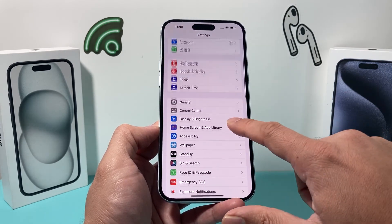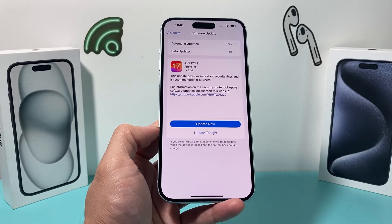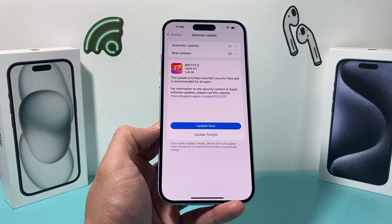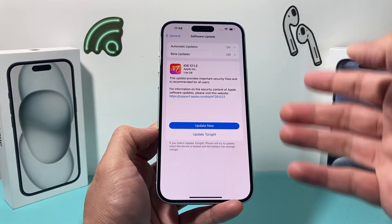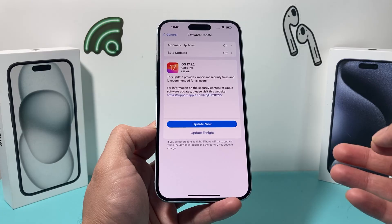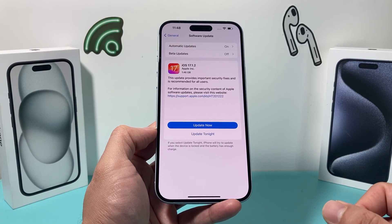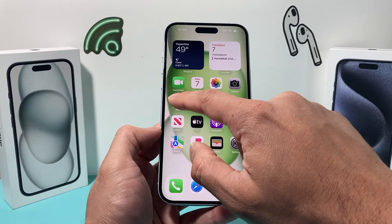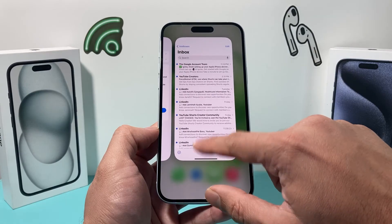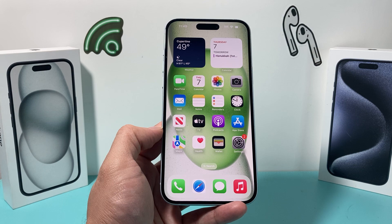Finally, update your phone by going to Settings, General, Software Update. If an update is available, click Update Now. Make sure your phone is at least 50% charged and has a strong Wi-Fi or cellular connection. Give yourself about 30 to 45 minutes to install the update. Hopefully after all that, your mail is working again. If so, please hit like and subscribe, and leave a comment if you found a better fix. Thanks for watching!